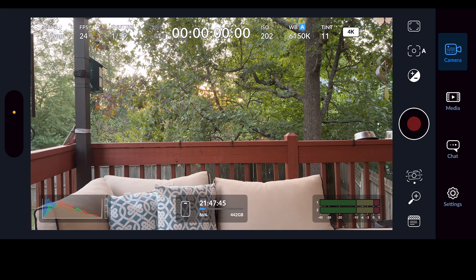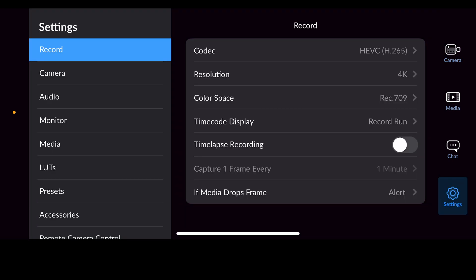We're going to get started looking at the Black Magic camera app. The first thing we want to do is go into our settings — press the settings button in the bottom right-hand corner. Now you have your main menu options on the left and each of the sub-menu options on the right.